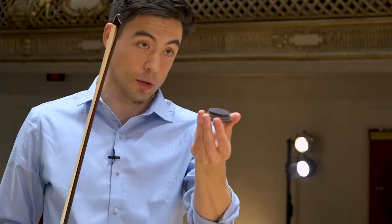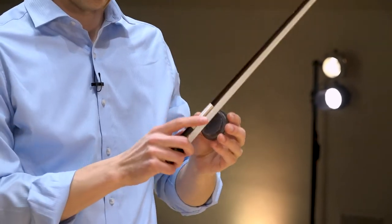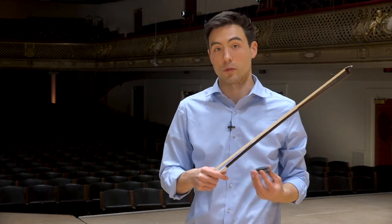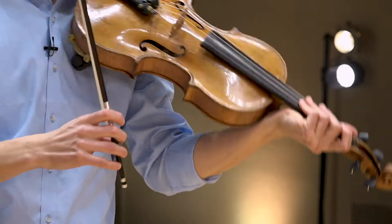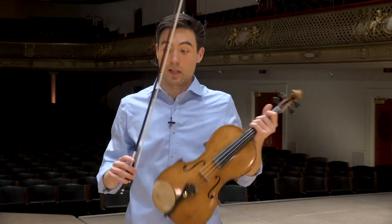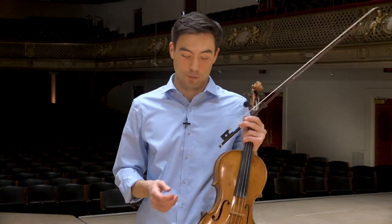The other major part is this thing right here, called rosin. It looks almost like a little hockey puck. It's made of tree sap, and you apply it like so. That little bit that ends up on the hair is what allows us to create friction with the string on the viola. That's what allows us to create a true friction with the string and a beautiful sound from the viola.